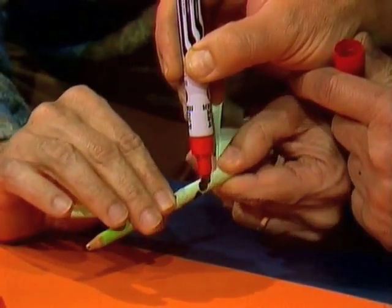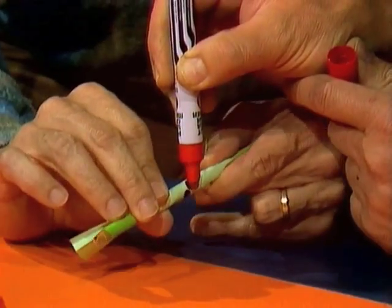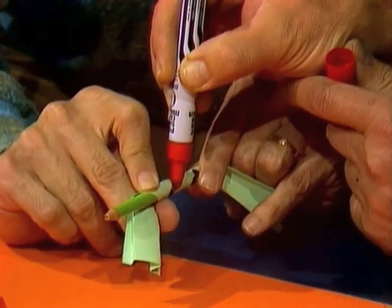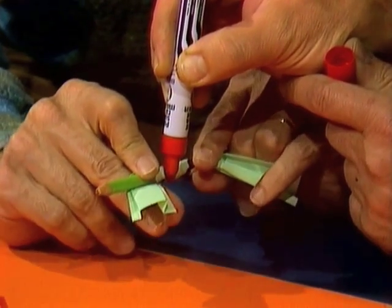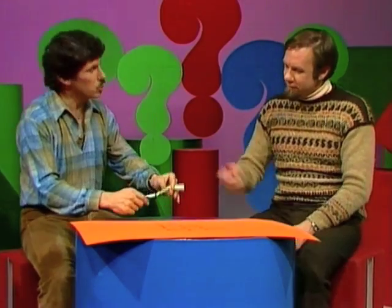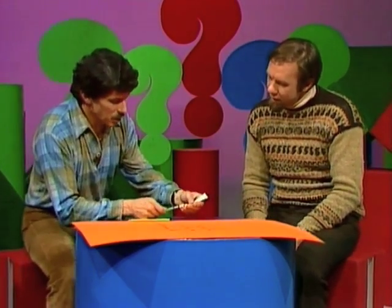Here we go. Keep going. One, two, three. Now we're over to four. Five, six. And we keep going — pretty hard to do it straight. Seven. Eight. Nine. I think we just made it. And so we've covered all nine dots with the one straight line. There we are.